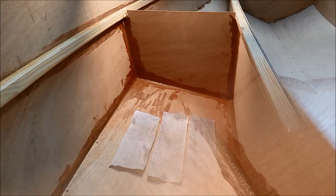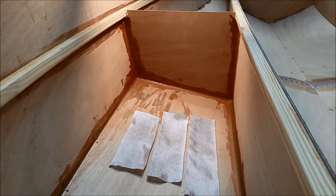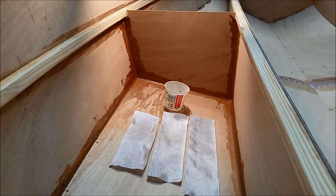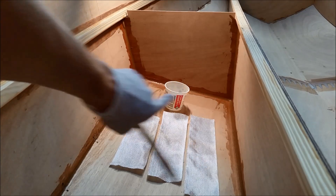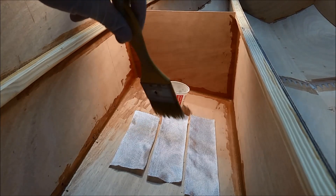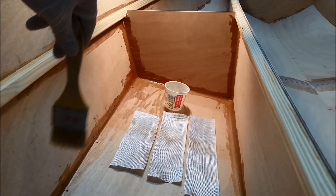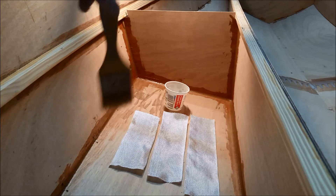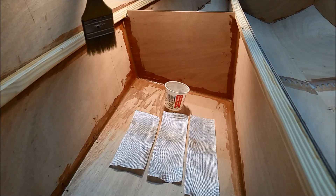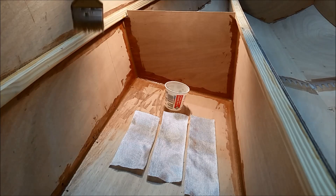It's been about four hours since I did the filleting and I'm going to start doing some taping. I've mixed up a couple of pumps of epoxy and I've got a two inch brush. I like to start with the smaller pieces of glass — I'm going to do the bottom and the two verticals here. The way I like to do it is to lay your pieces of fiberglass on the bottom of the boat and wet them out while they're on this flat surface, which is a lot easier than trying to wet them out once they're vertical. I'm going to put some epoxy on the wood on either side of my fillets to help the glass stick to the wood, since it's hard to wet out the wood through the fiberglass on the verticals.